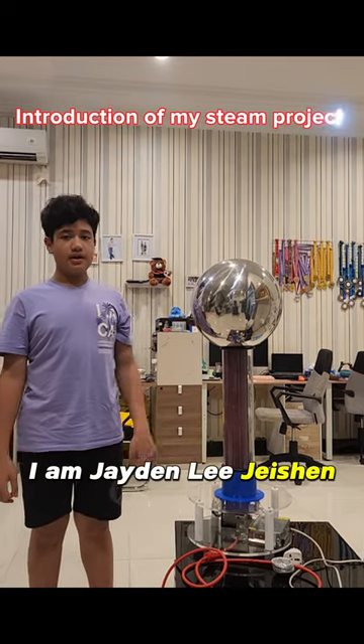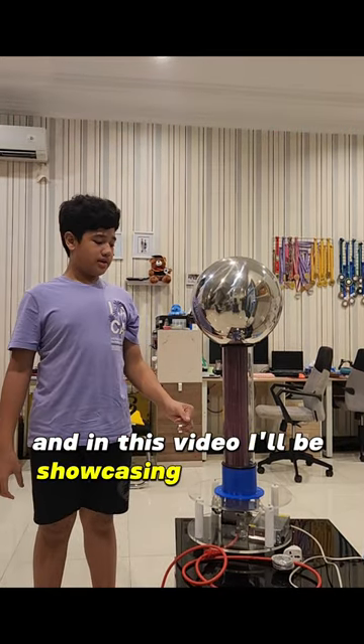Hello everyone, I am Jayden Lee Jason, and in this video I will be showcasing my STEAM project.